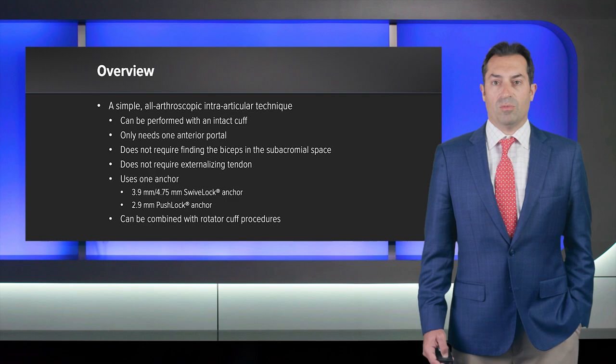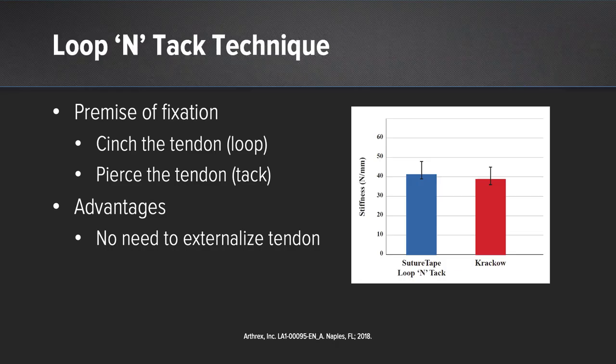The premise of this fixation involves a cinch stitch, which we call our loop. We then pierce the tendon to tack the tendon in place. An additional advantage is that the biceps tendon does not need to be removed from the joint in order to whip stitch it.